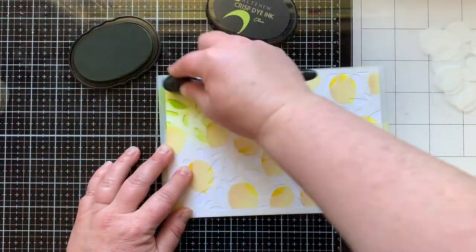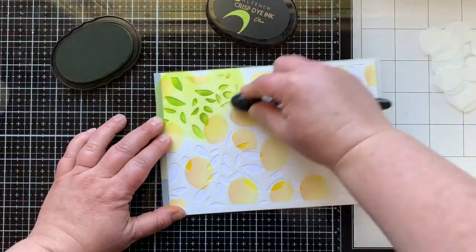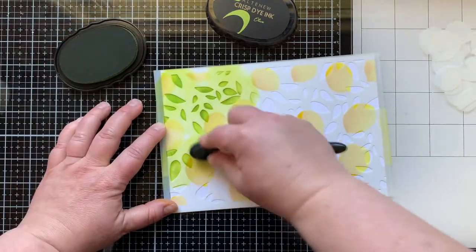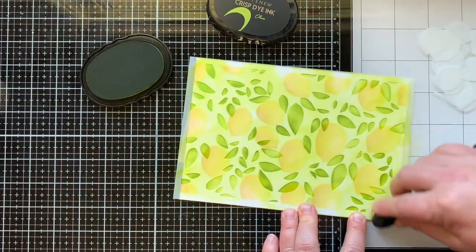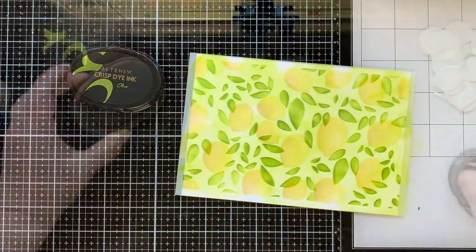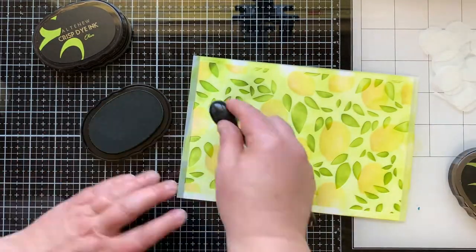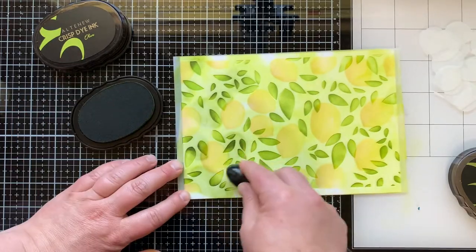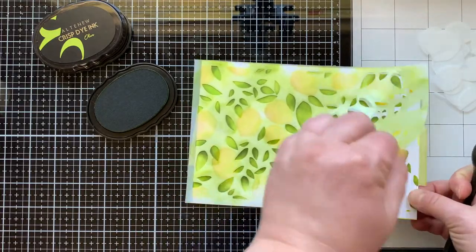You can see how that really brings those lemons to life — they just look juicy and delicious. I lined up the etched lines in this stencil with the lemons I already stenciled, and that allowed me to stencil in the leaves so they are going to be lined up. I added some leaves with Olive ink and then gave them a shadow as well using Forest ink. I didn't want to stencil the leaves perfectly solid — I like that there are lighter areas from the first stenciling, then I added in a darker layer with Forest ink.